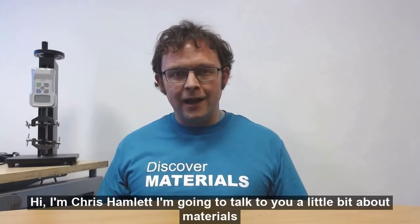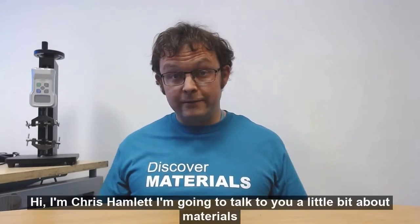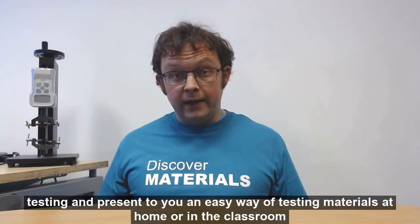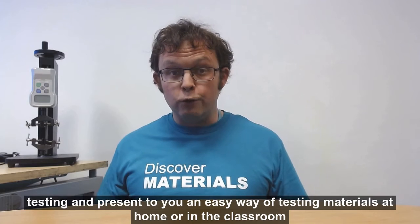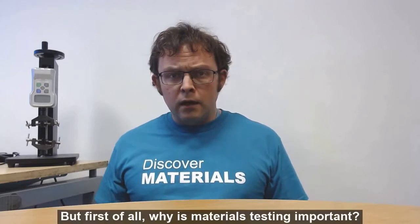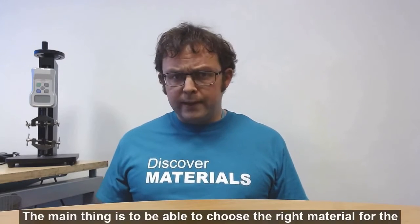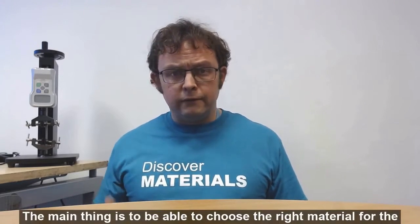Hi, I'm Chris Hamlet and I'm going to talk to you a little bit about materials testing and present to you an easy way of testing materials at home or in the classroom. But first of all, why is materials testing important? The main thing is to be able to choose the right material for the right job.